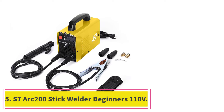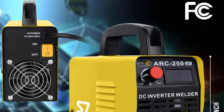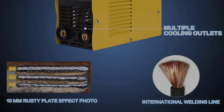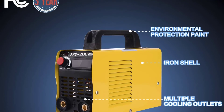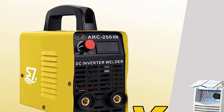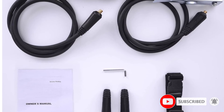At number 5: the S7 Arc 200 Stick Welder Beginners 110V. This is an ideal tool for novice welders or those with little experience. Its versatility and ease of use make it a great choice for a wide range of welding projects. It has a simple on-off control which allows you to quickly adjust the welding current to suit your needs. The compact size and lightweight design make it easy to transport and store, and the integrated overload protection ensures maximum safety for the user.